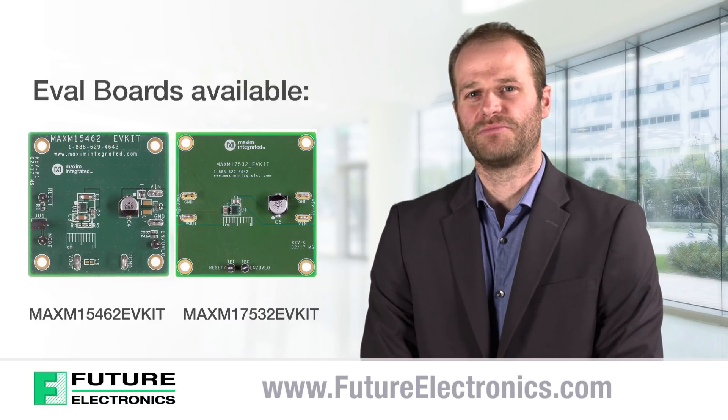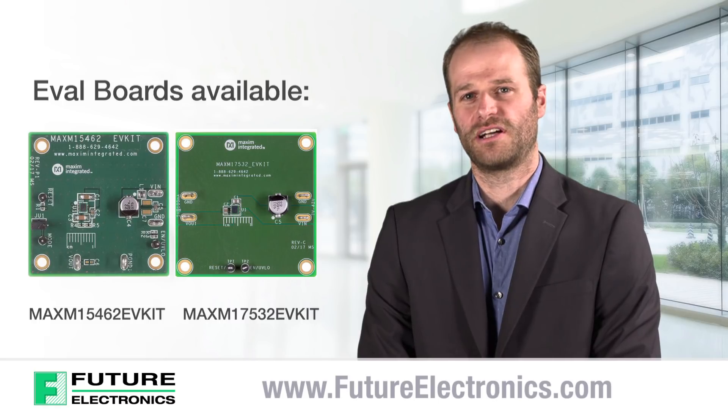You can learn more about Maxim's MicroSlick power modules on our website, futureelectronics.com.